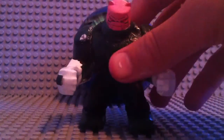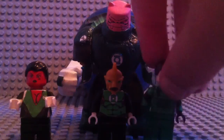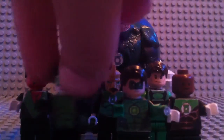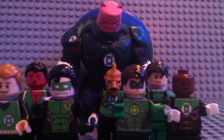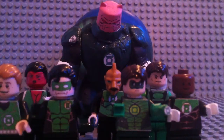This is my entire Green Lantern core so far. It consists of nine members: Kilowog, Soranik Natu, Tomar Ray, Sodom Yat, Jon Stewart, Hal Jordan, Kyle Rayner, and Guy Gardner. These four Human Lanterns are not new — these five are: Kilowog, Soranik Natu, Tomar Ray, Sodom Yat, and also the new power batteries in both minifigure scale and Kilowog scale.